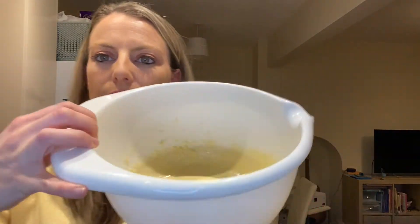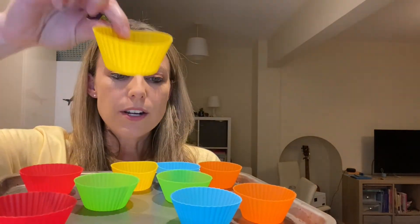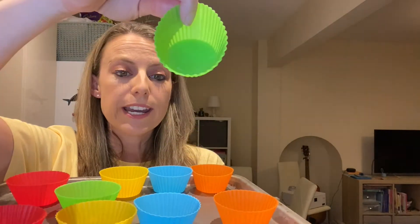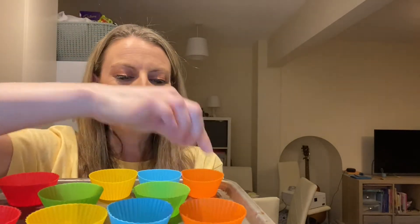Now you'll see there is a very nice creamy mixture ready to pour into the cupcake cases. Let me show you what they look like — lots of lovely colours. What colours have we got? We've got a red one, a yellow one, a blue, a green, and then an orange one — that's Roo's colour.